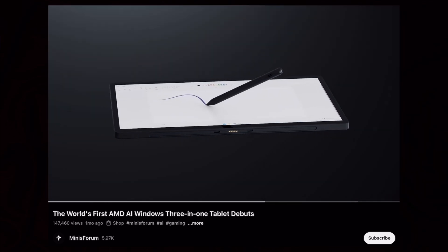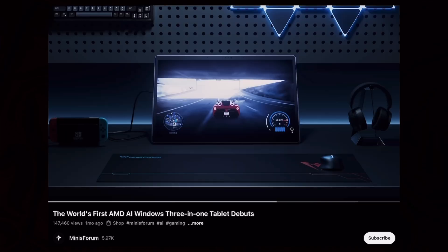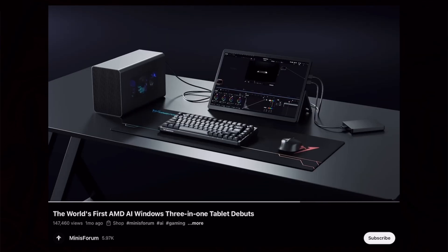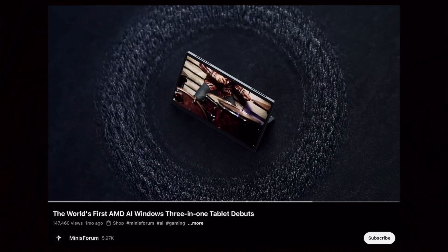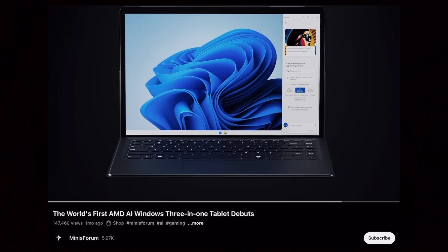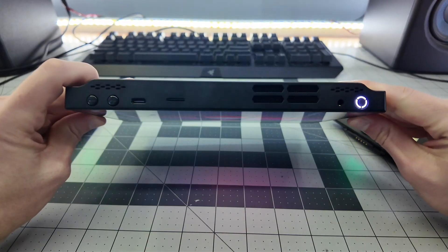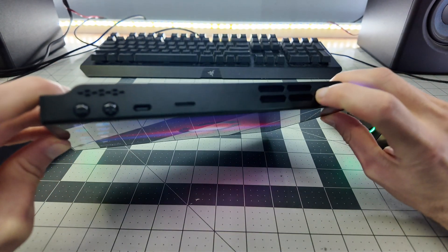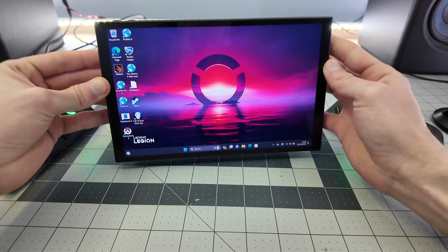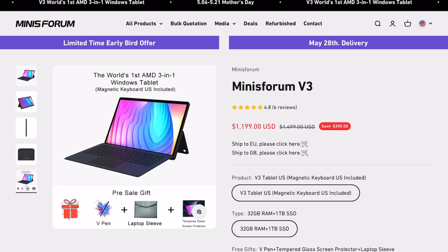AMD in general lately has been performing better than Intel. The 8840U, even though it's not a huge improvement over the 7840U, is a solid chip — 8 cores, 16 threads, relatively fast and efficient, and on par with chips like the Ryzen Z1 Extreme, which I found to be very capable even at heavier gaming applications. So the question is, in 2024, does that make this one of the best portable Windows PCs for gaming?